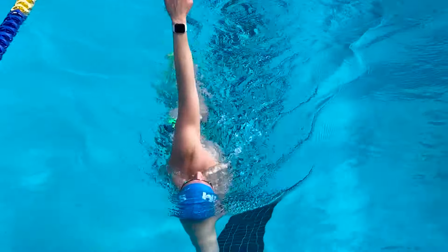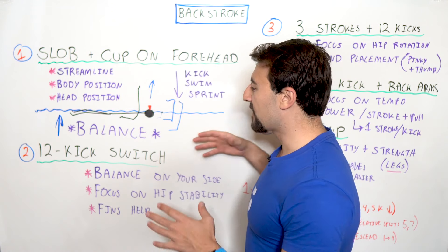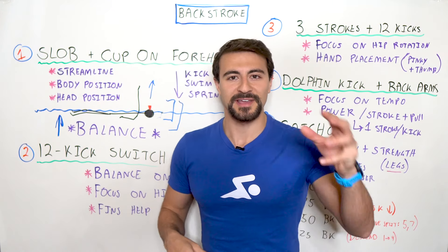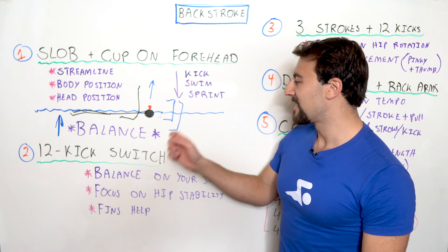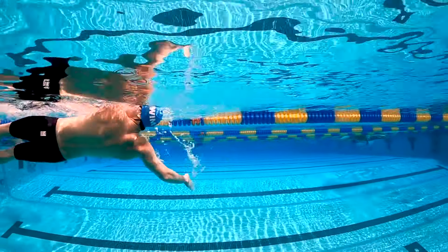The same concept applies as with the SLOB cup drill: if you lift or move your head, your hips will sink and you'll move much slower. Pro tip — fins help a lot with this drill. Because you're balancing on your side and not moving very fast, having some turbo thrusters on your feet will really help you out.